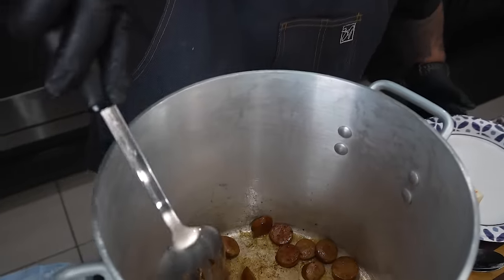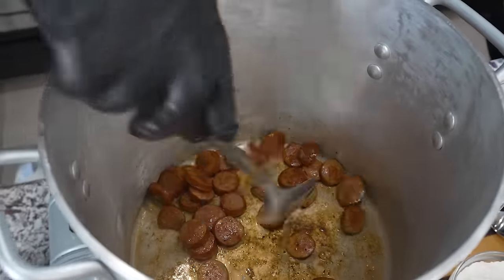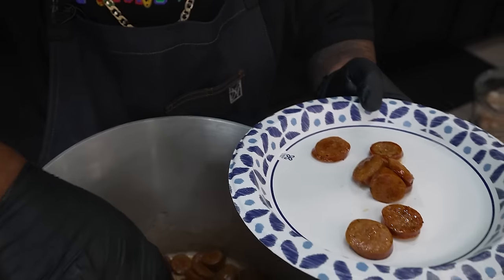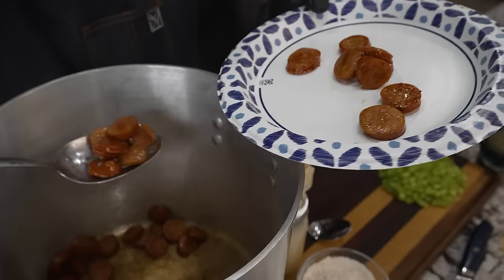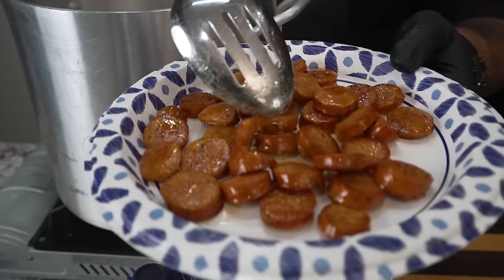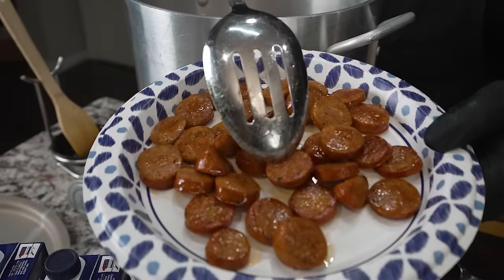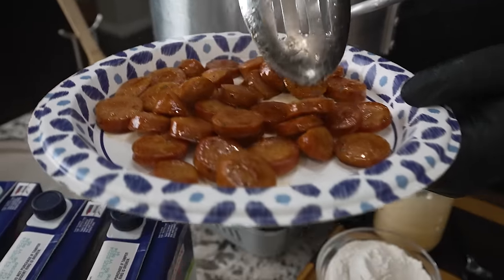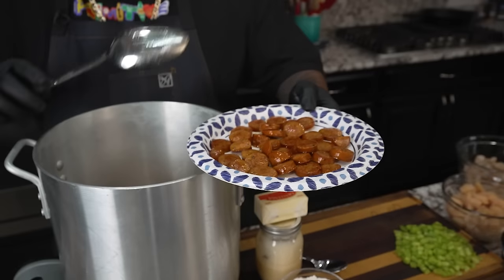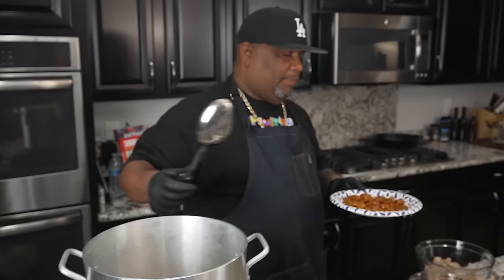Look down in there — that right there is right. You don't want to put too much on them, you just want to release some of that flavor. This all helps with the taste of the roux. So we just take these out. That's what you want to have — not too dark, just enough to heat them up, put a little light crust on there and to release the flavors inside your pot.